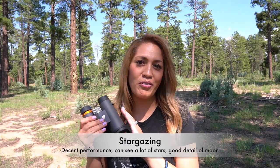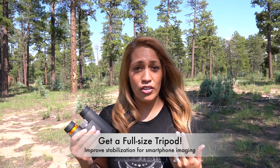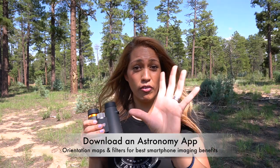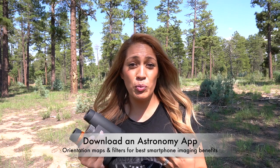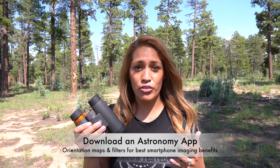What about stargazing? These are possible for stargazing — you can see a lot more stars than with the naked eye and a lot more detail on the moon. Imaging is a different story, as anyone into astrophotography already knows. But if you're just getting into it, first mount it to a tripod. Second, if you're using a smartphone to take pictures, get an astronomy app for two reasons: one, it tells you exactly what you're seeing when you point the phone to the sky; and two, it may come with filters — especially a moon filter — to tone down the brightness so it doesn't blow out your image.